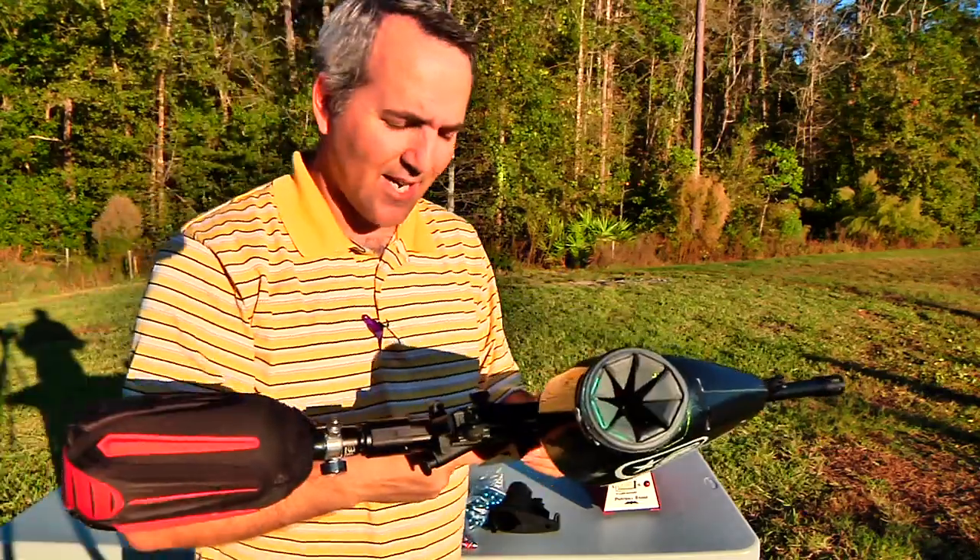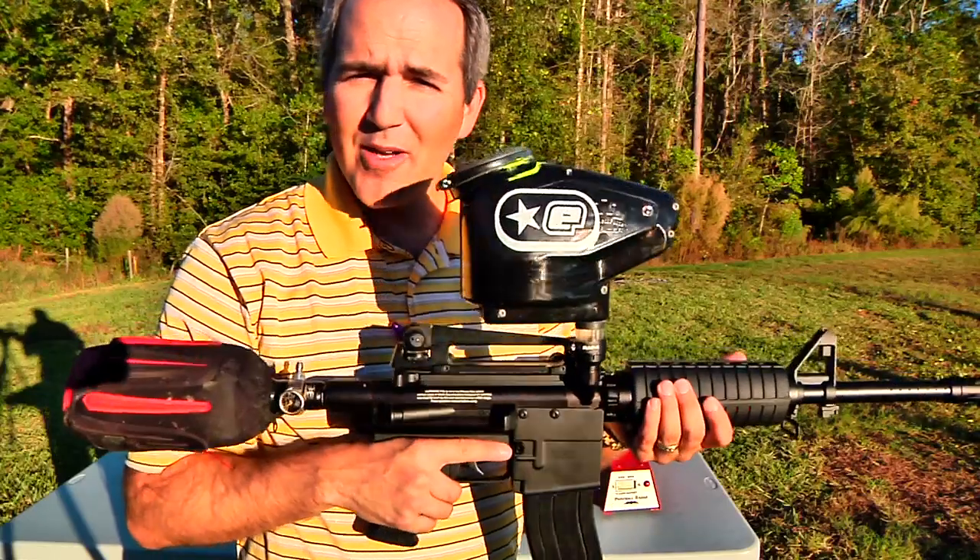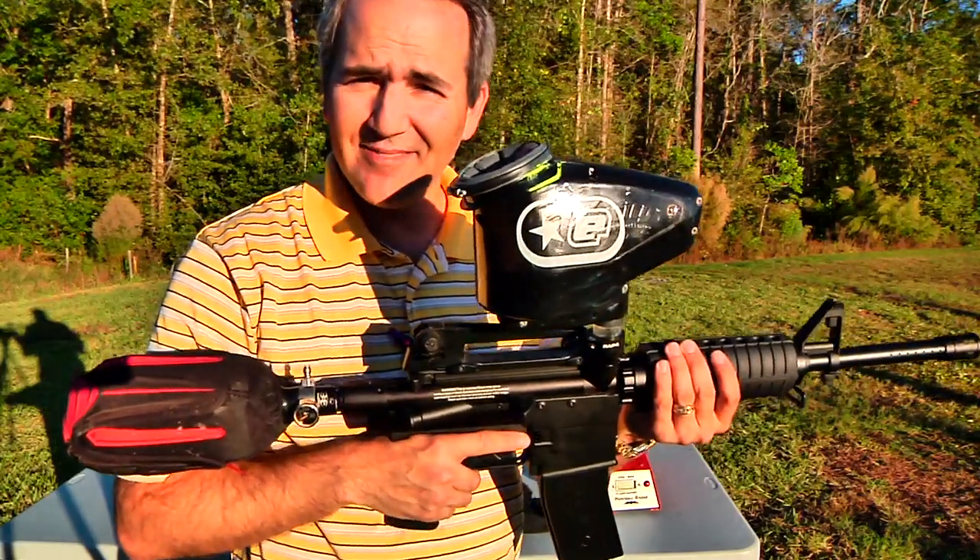Thanks for watching SocialPaintball.com — this has been the review on the clip-fed RAP4 T68 marker. Hope you've enjoyed it as much as I've enjoyed making it. Thanks again.